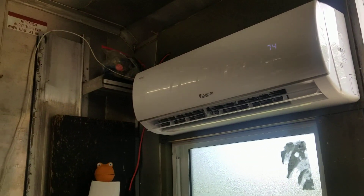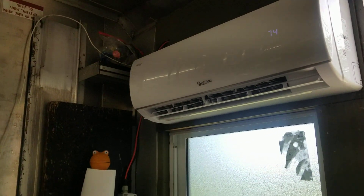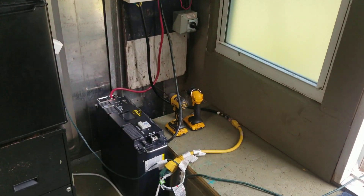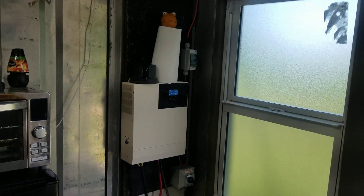I will do some follow-up videos — I just wanted to give you guys an idea of what I've got going on here with my off-grid setup in my storage container. Thanks for checking it out, and check back for the other videos.